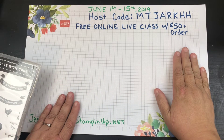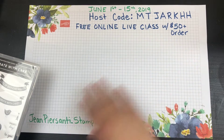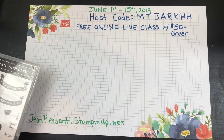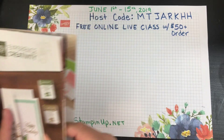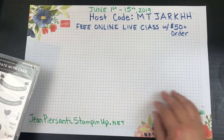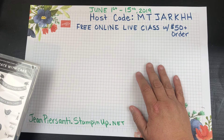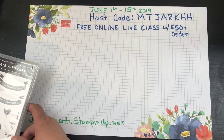Hi beauties, it's Jean Persani with Beauty and the Stamper. A lot of you guys have said you're new to beginning stamping and want to know what to get to set you up for success. I want to show you a great little kit — you're not going to find it in the catalog, but you will find it in the little Experience Creativity pamphlet. The order number is 152861.